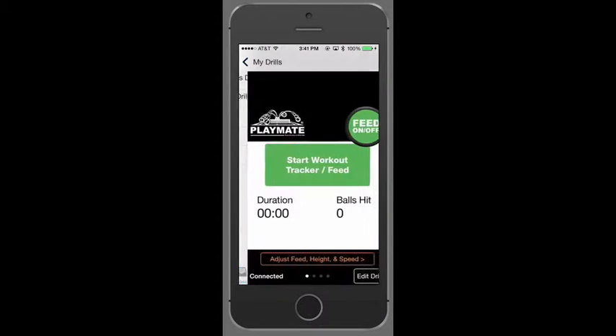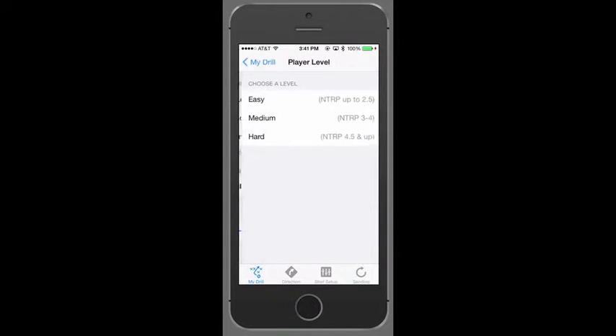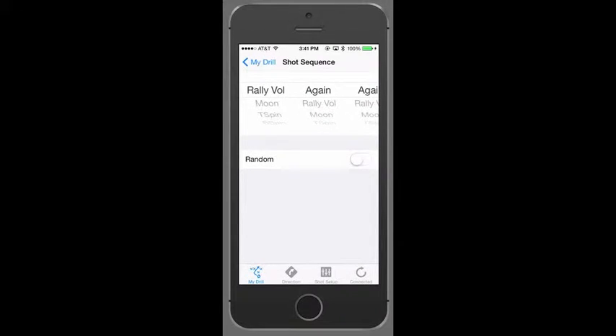As you can see, this is an easy three-step process. Step 1: Select Player Level. We'll choose Medium. Step 2: Shot Sequence — what are the shots in this drill?